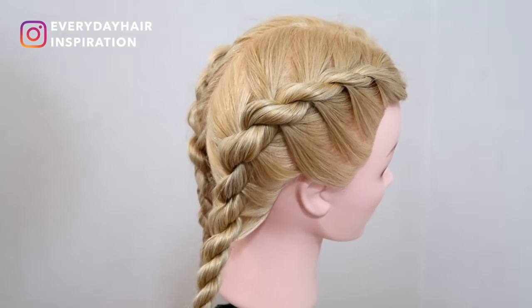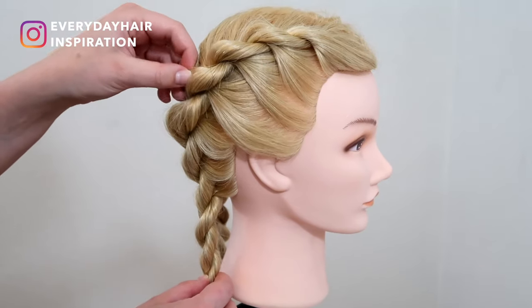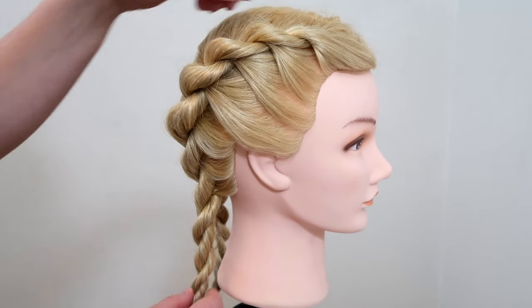So when you have secured the braid, you can pull in the hair to make the braid look bigger and then you're done with this hairstyle.